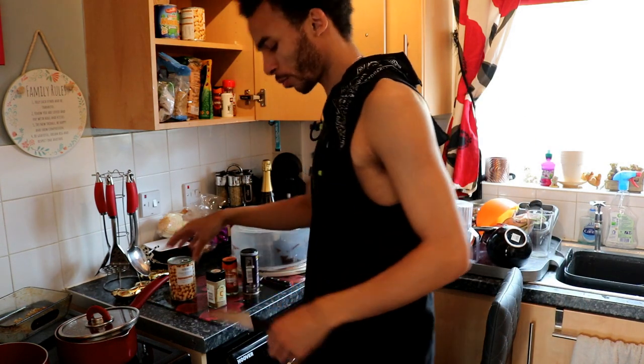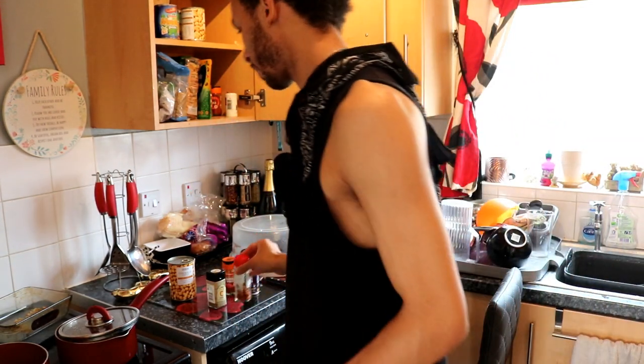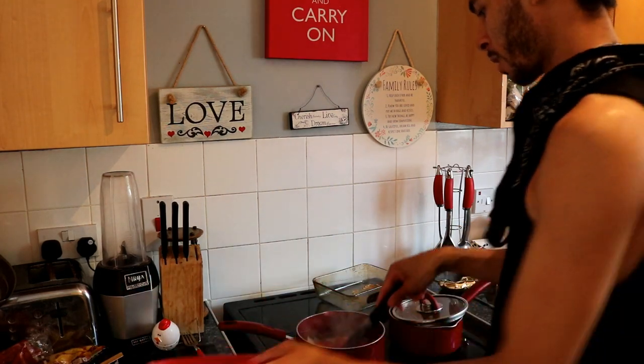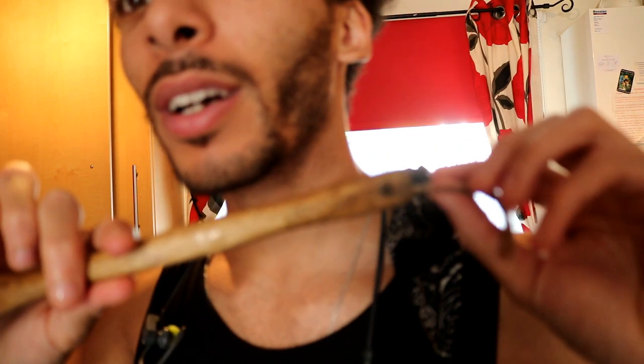Curry powder - boom! That's why we're working with people. I might put some chili flakes in with the rice. Tomatoes in. Get yourself a wooden spoon, it's important right? This one was from Gusto - I don't know if you can see it, etched in there. Nevermind, it does the job, that's the main thing.